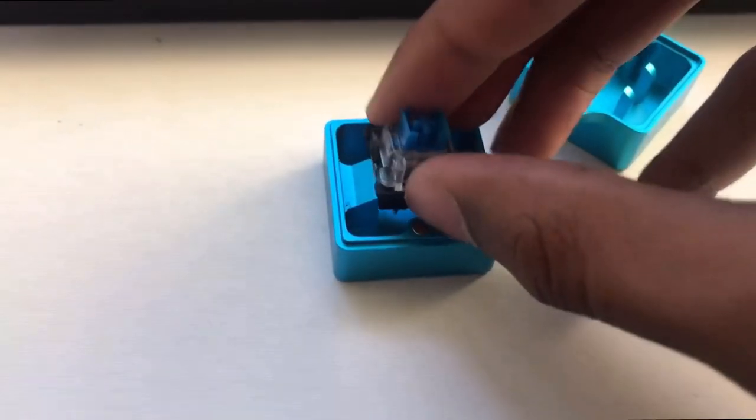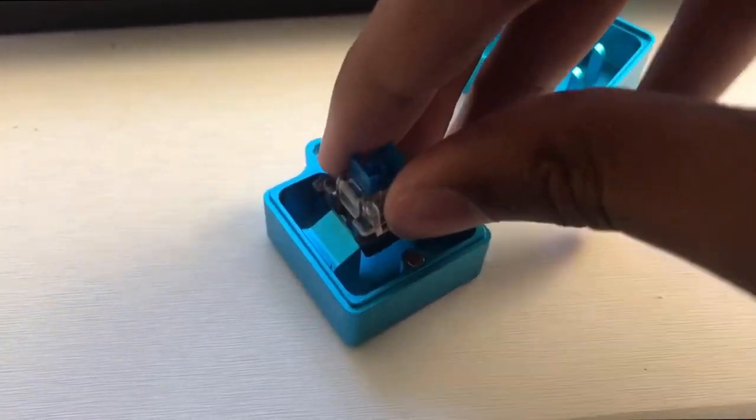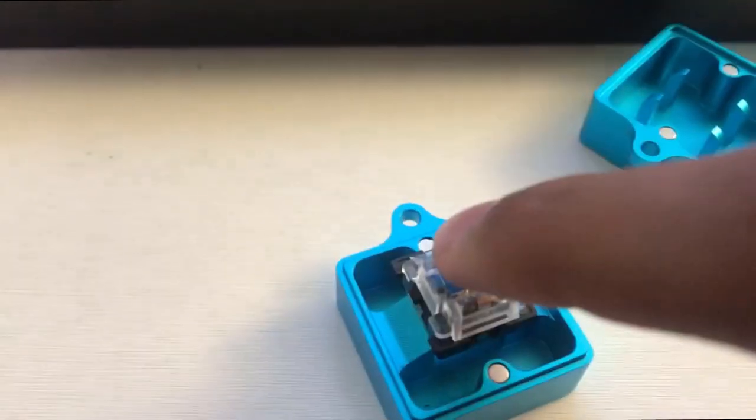Next, you're going to put your switch into the switch opener and press down hard until it pops open. This was a $15 switch opener I got from Amazon, and I'll put a link down in the description.